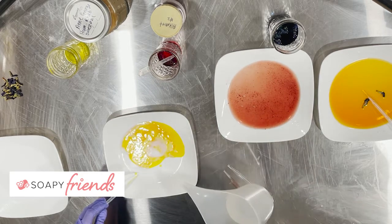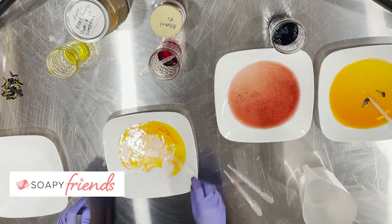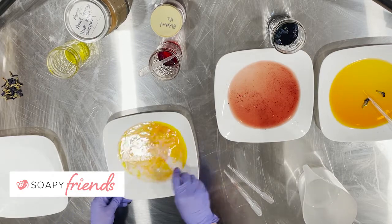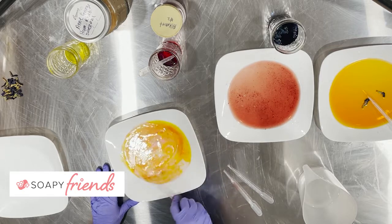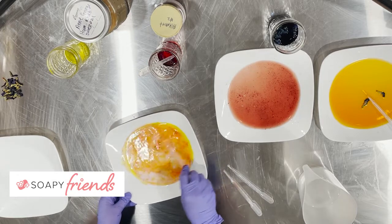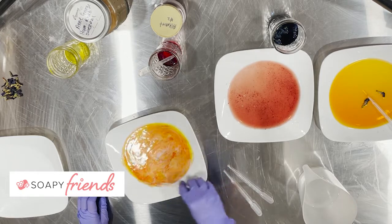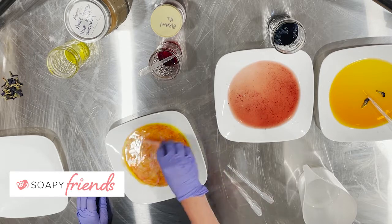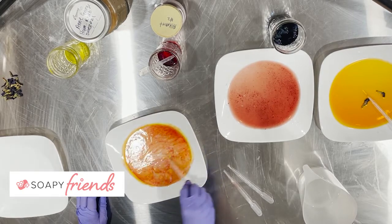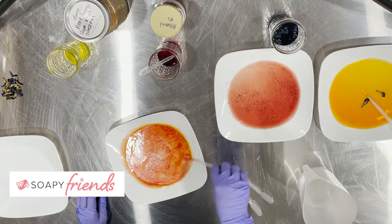Look at that — just lovely! Let's stir this for a moment and enjoy the color change. With rhubarb, you definitely want to make sure you insulate your mold. It really does need to gel in order to obtain the wonderful magentas and fuchsias you can get with this magical colorant.